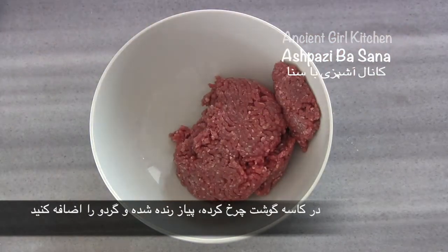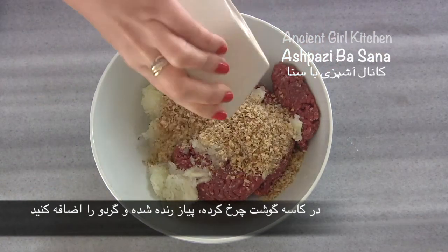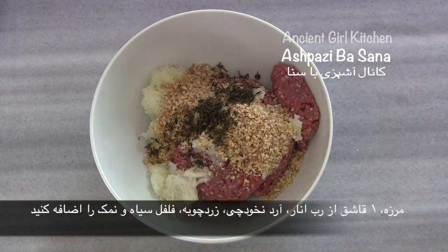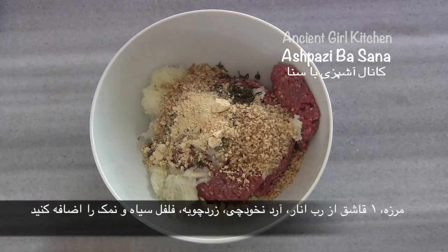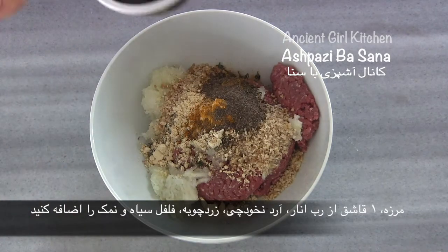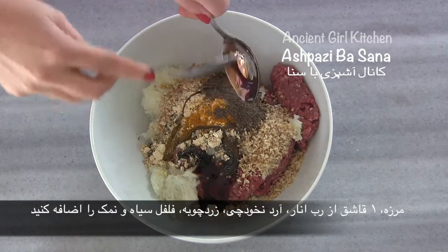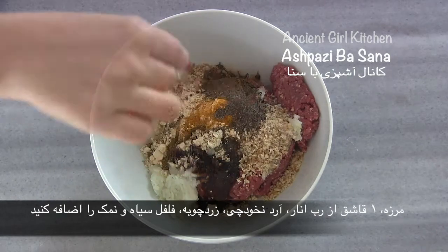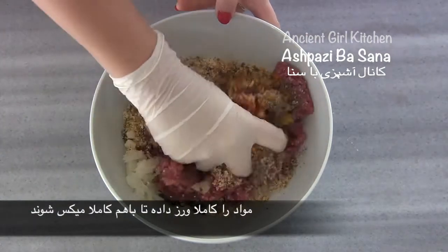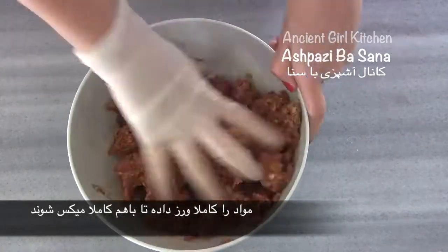Add the minced meat, grated onion, and crushed walnut in a big bowl. Also add the savory herb, chickpea flour, turmeric, black pepper powder, salt, and one tablespoon of the pomegranate paste. Using your hand, mix and knead everything until completely combined.